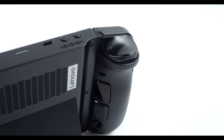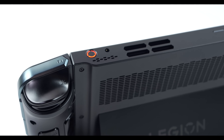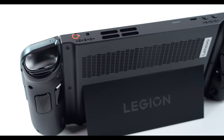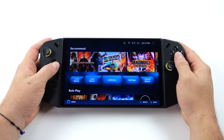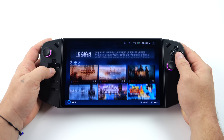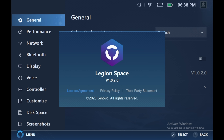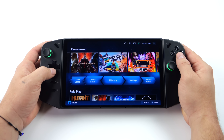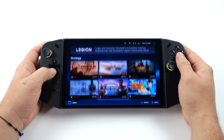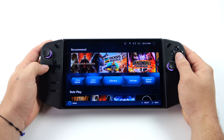If you're not familiar with the Legion Go, basically what we have here is a big screen handheld gaming PC slash console. This thing is awesome — it's got an 8.8 inch IPS display at 144 Hz and it's powered by the AMD Ryzen Z1 Extreme APU with RDNA 3 graphics. Out of the box this is running Windows, but Lenovo has added Legion Space. It is a Windows PC so you can install basically anything you want.